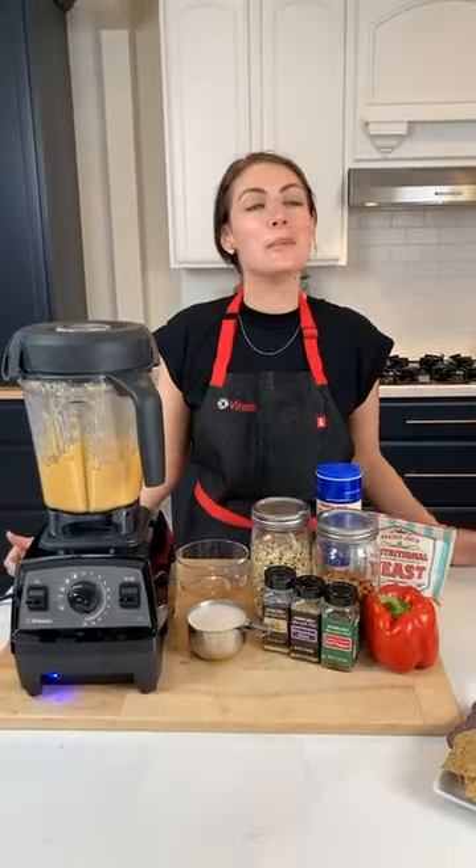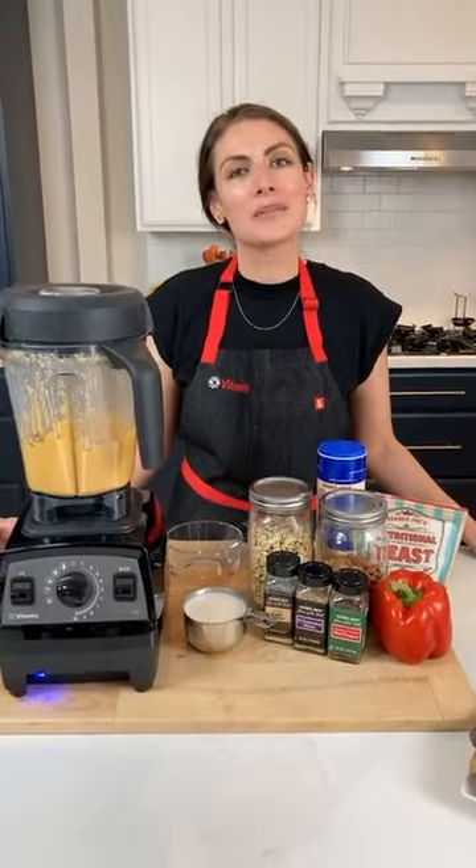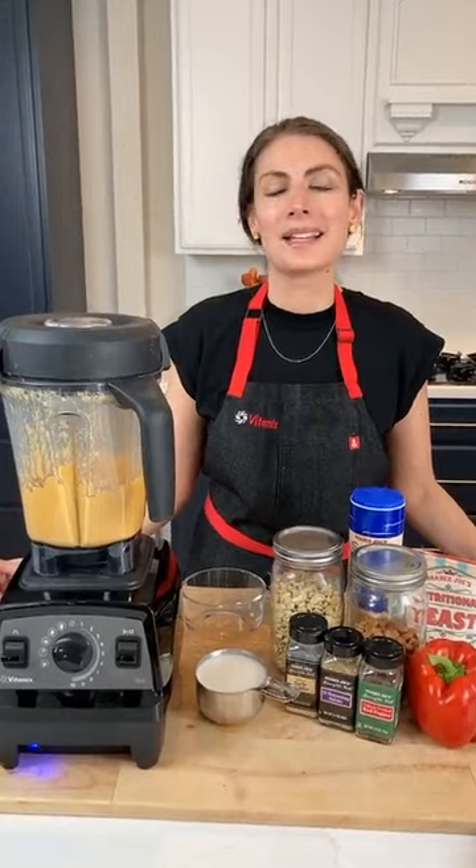Hopefully by now you know that Mother's Day is right around the corner. Whether you have a mother that needs a gift or you are a mother, I am a mother of three children five and under — so mothering and blenders are pretty much the only topics I know how to talk about nowadays.